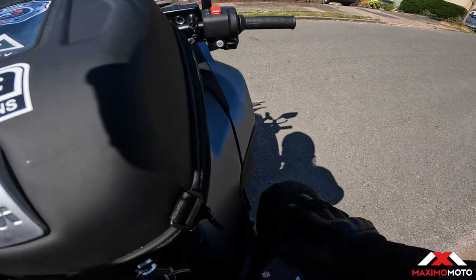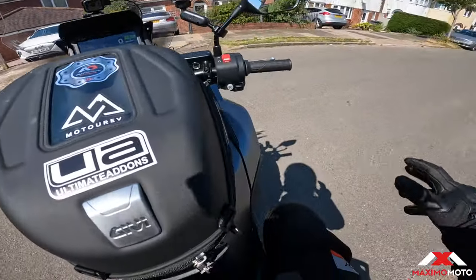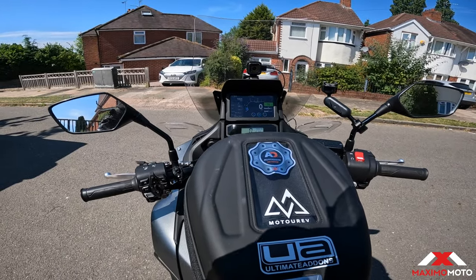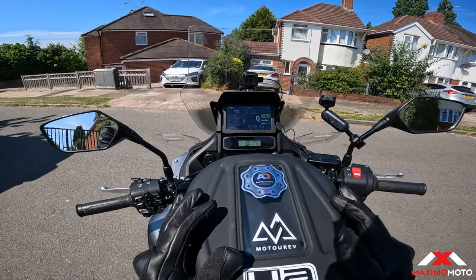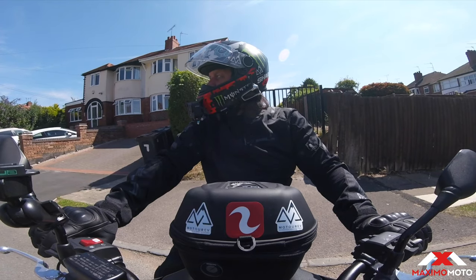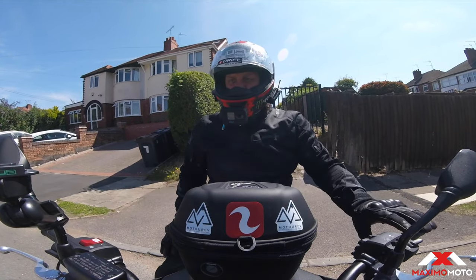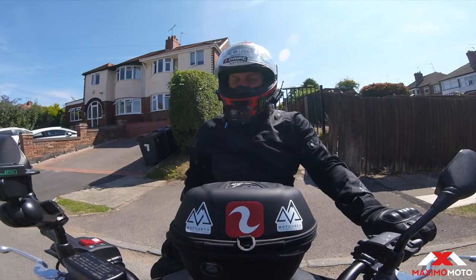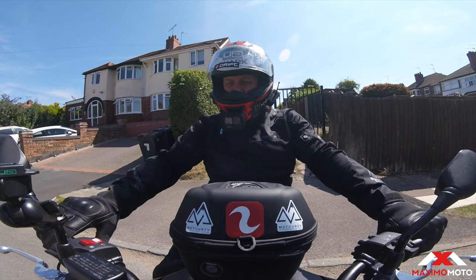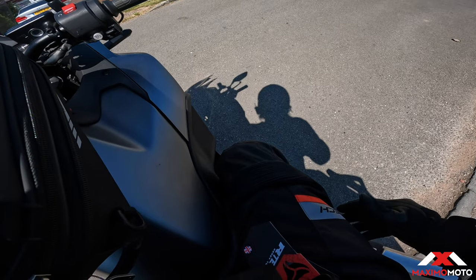So they're CE approved, got all the A rating on the stitching, the material, on the pads. So let's go and try them. It's showing 22 degrees but I think it's a lot warmer than that - I think it's going to reach about 28 today. What I can say so far is they feel quite light; they're not like normal textile trousers when you put them on and they feel quite thick and bulky - these don't.